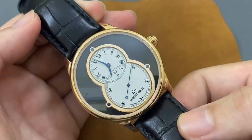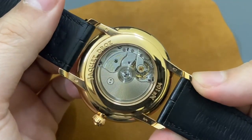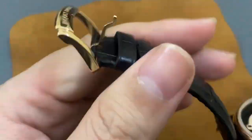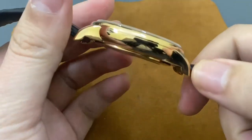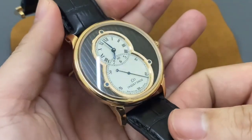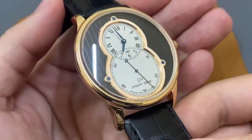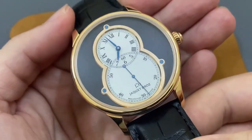Cảm giác đầu tiên khi cầm trên tay thì chiếc đồng hồ này rất là nặng. Chiếc đồng hồ được làm từ vàng hồng nguyên khối 18K, kể cả khóa cũng được làm từ vàng hồng. Kèm theo kích thước tương đối to, cho nên khi cầm trên tay cảm giác rất là đầm. Ở phần mặt trước thì chúng ta sẽ có một lớp kính sapphire nguyên khối trong suốt.